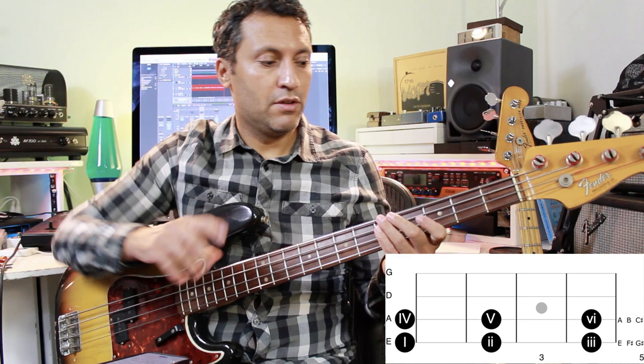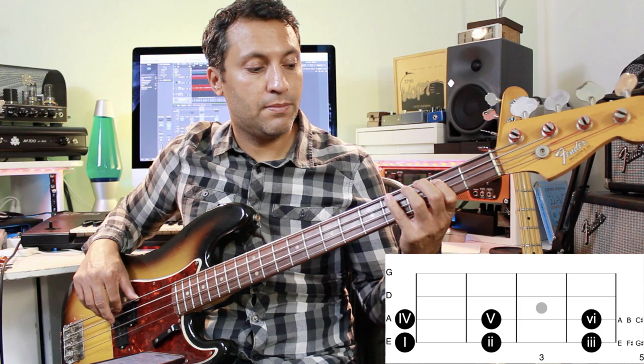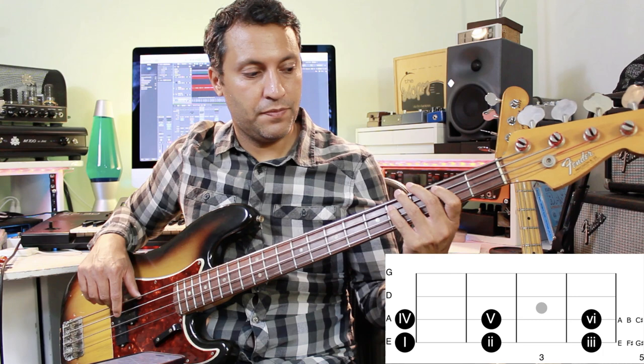Let's strip things back a little bit and just play around with root notes. Remember this pattern: we've got E, F sharp, G sharp, A, B, C sharp. Let's play around with those notes just to start with, but number them and make sure you know the numbers: one, two, three, four, five, six.